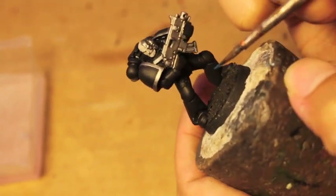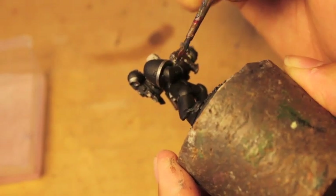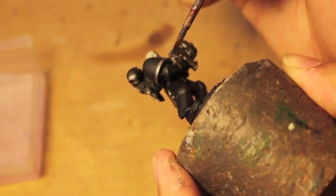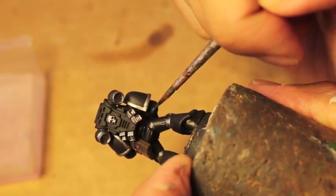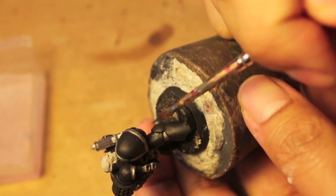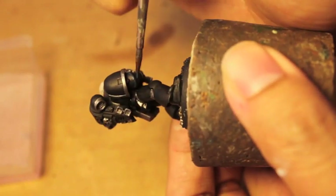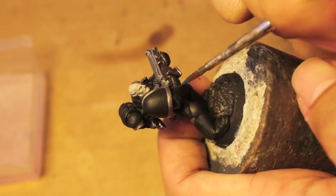What you're going to do is find all of the hard edges and just paint as smoothly as you can. Now how thick you paint these hard edges is up to you. The most important thing is that they are clean — the paint itself should not be thick. You do not want thick paint or it will leave an obvious line across your models.